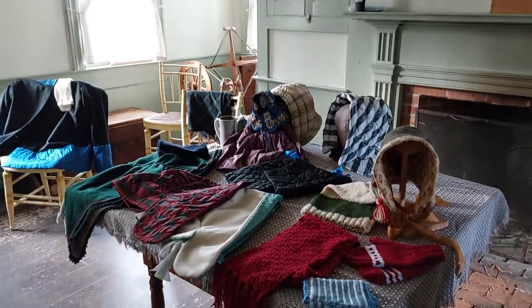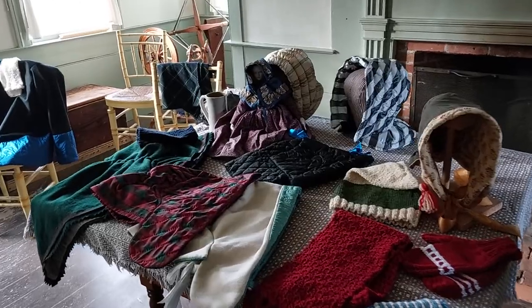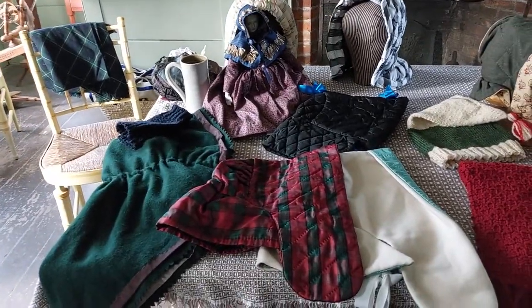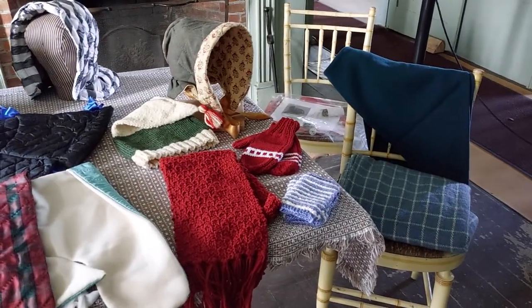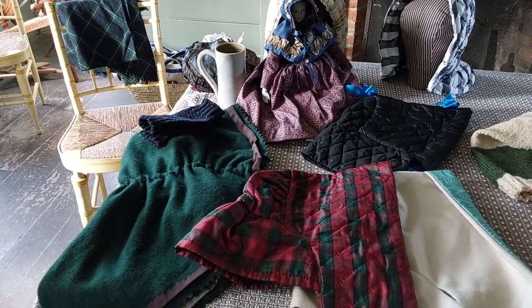We're going to try with this fancy new camera of mine to flip — hey, check it out, I can finally flip my camera! Alright, so we have an assortment of goods here. Over here on the left I brought an assortment of hoods, and on the right we have an assortment of outerwear. I am also wearing a variety of layers to talk about.